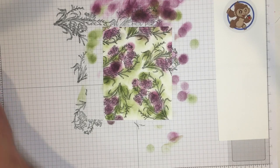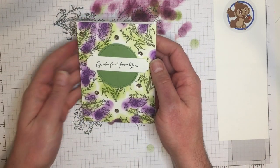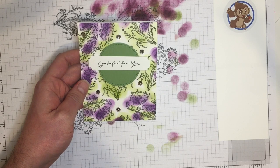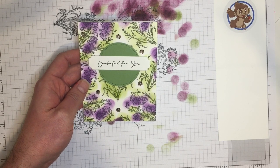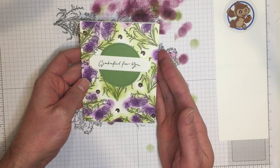That is our background, but let me show you a finished project using those same colors dressed up a little bit. The stamp set does come with some really beautiful handwritten sentiments that you can use. This one says 'grateful for you,' and adding a few sequins makes it a great card that's ready to go.